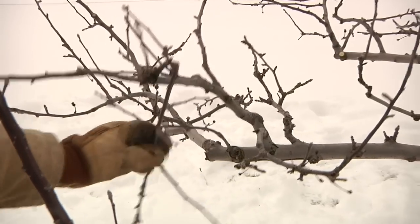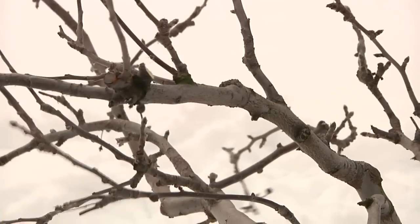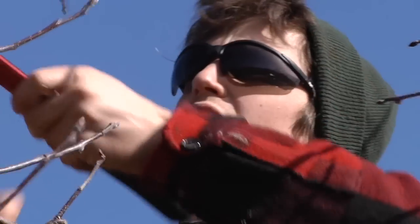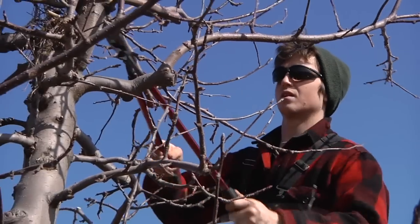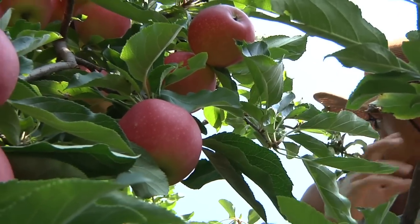Things happen to wood. Branches break, they get diseases. So when you prune, you're taking out damaged or diseased wood. The fundamental thing you're trying to do is to prevent dense shade from forming anywhere in the tree or the vine. They'll keep growing branches packed in together, and you have this dark, dank space inside the tree where you'll get moldy fruit. So you're constantly trying to open the canopy up so that you get good air circulation and good light penetration.